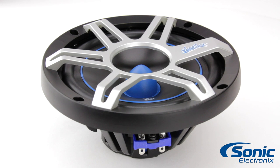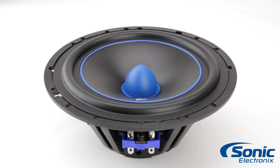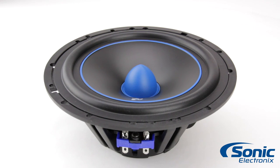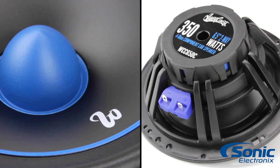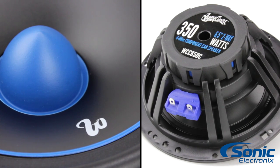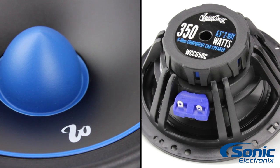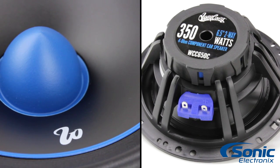At 350 watts, the WCC650Cs were designed for enthusiasts looking for great sound and excellent performance at a price that won't dry up your budget. The drivers are made up of a polypropylene cone, butyl rubber surround, and a high-energy magnet housed within a low-resonant ABS composite basket to ensure the best mid-range performance possible.